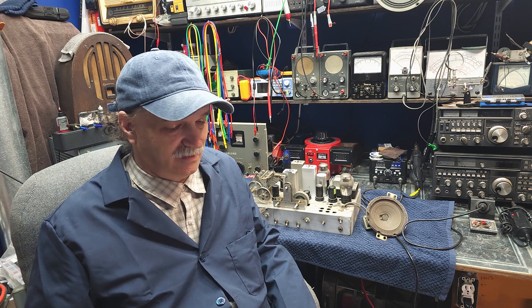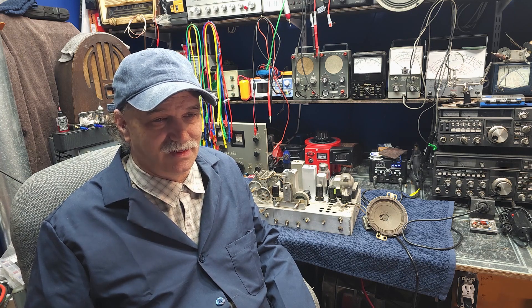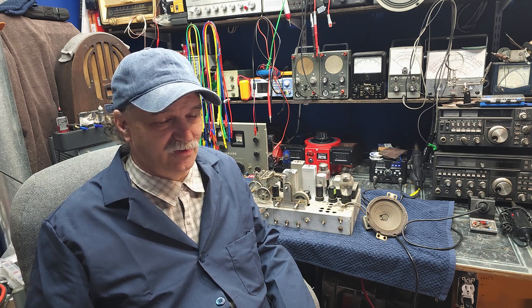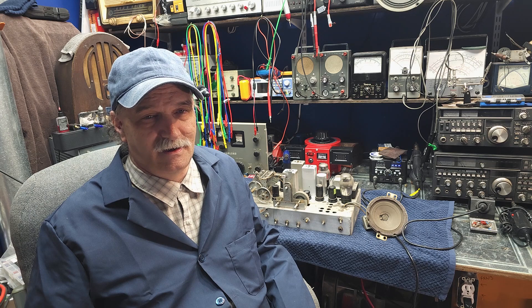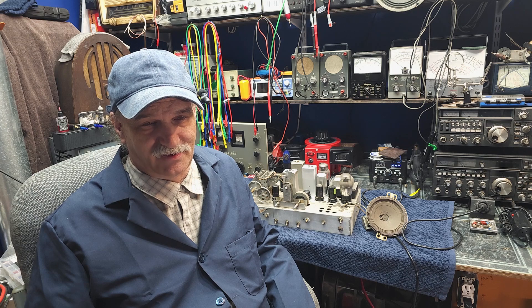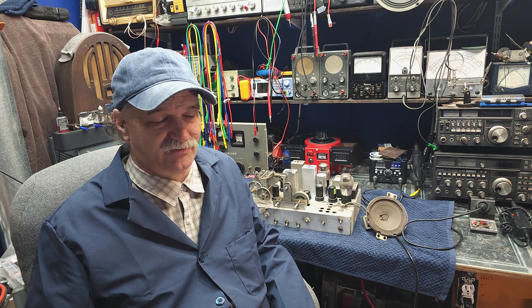So in this series, part three, we're going to do the heavy lifting of replacing all of the wax paper capacitors. In quick review: part one we focused on doing an initial assessment, part two we focused on the power supply stages, and part three is now time to do the wax paper capacitors.